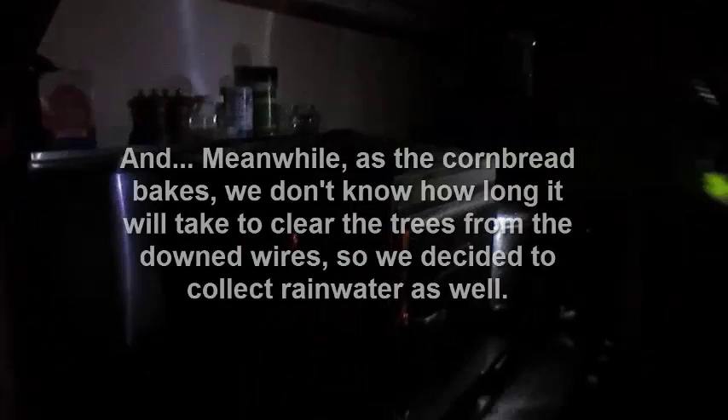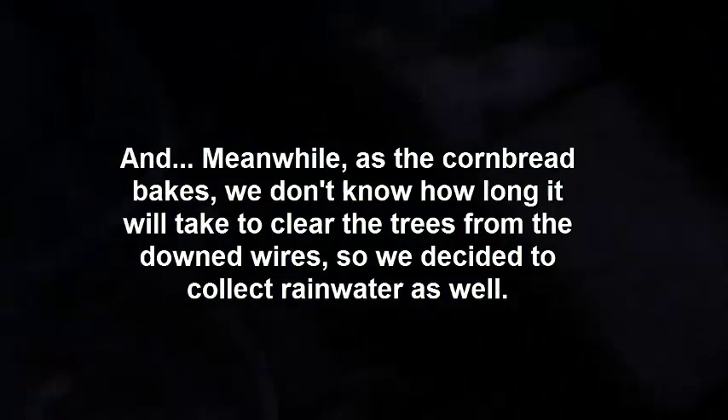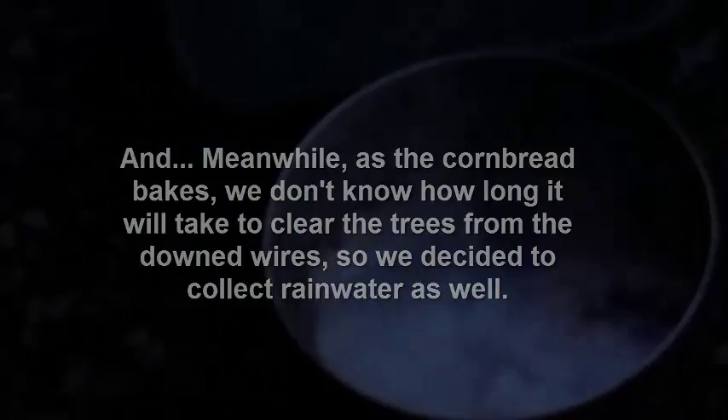During the storm we're collecting water in buckets because we need water to flush toilets and whatnot. It's getting darker and we have cornbread in there right now. You can open the door but there's no sense in it - the thermometer's reading about 410 right now. The bottom might be a little crisp, the top might be a little crisp, but it will definitely cook. Most times they're perfect but you just never know for sure.